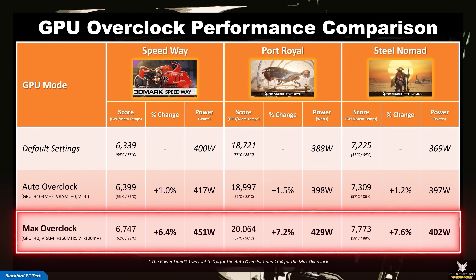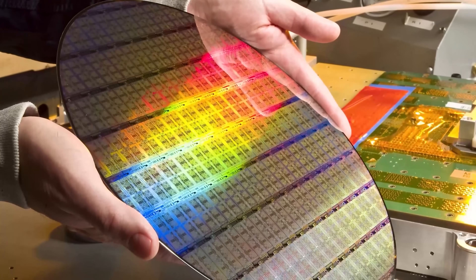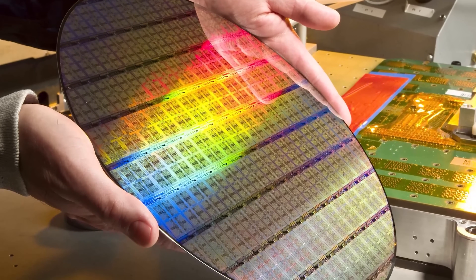However, when you look at the max overclock, there was a meaningful increase in performance of around 7%, which is good. You will see a relatively large increase in power, but the temperatures do not increase significantly, which is likely due to the large undervolt. Your results will vary based on silicon quality and cooling solution, but based on these results, it's worth spending some time to find a stable overclock.